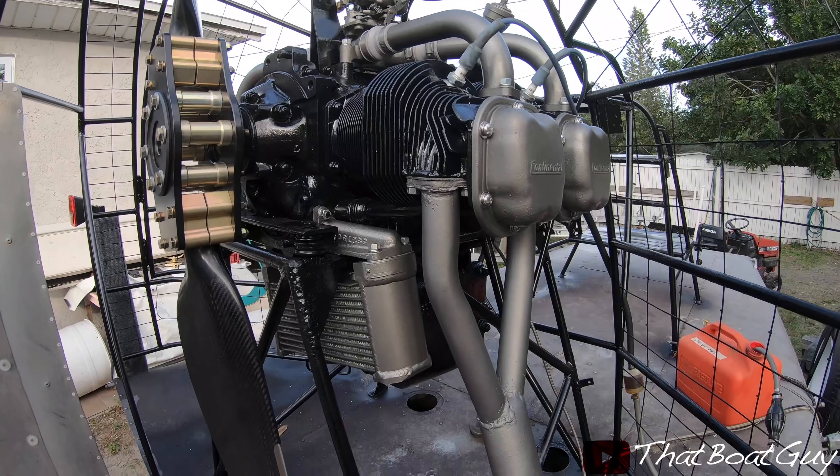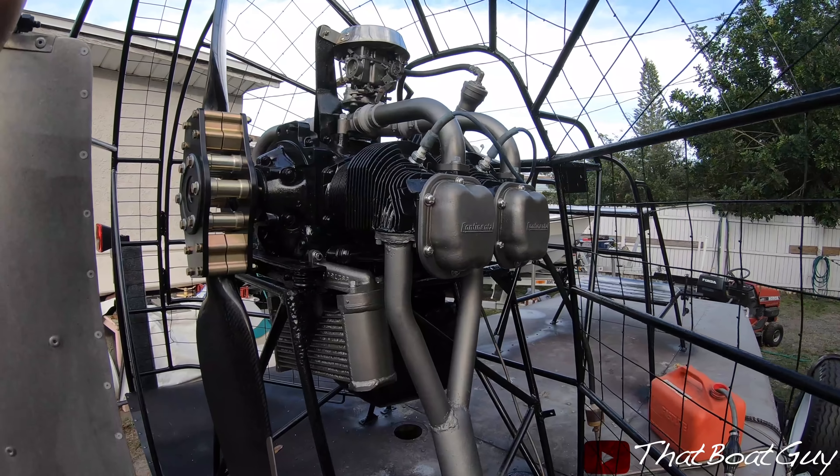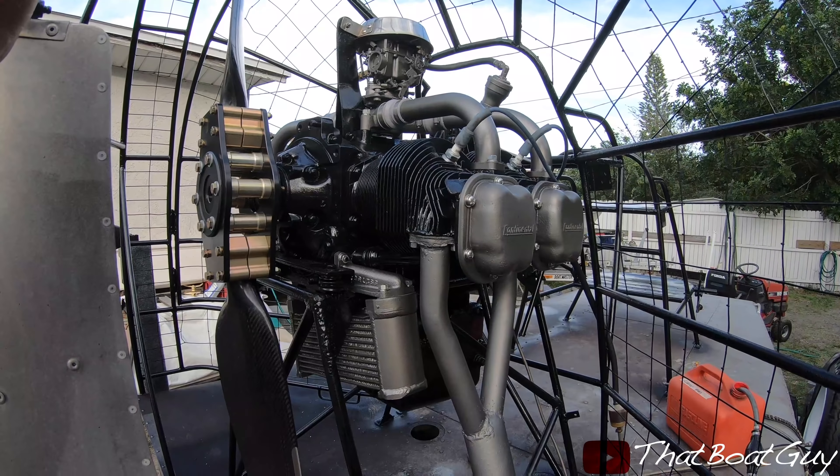Here she is — everything is pretty much on. I just bolted on the headers and I'm going to start the engine up so the paint on the headers and the engine block itself can cure.